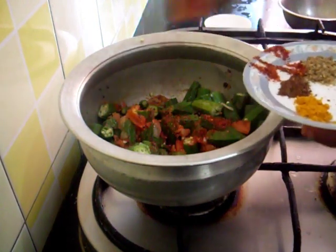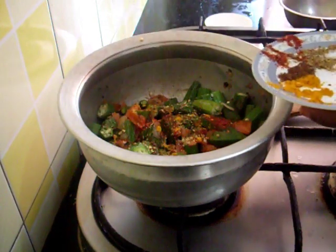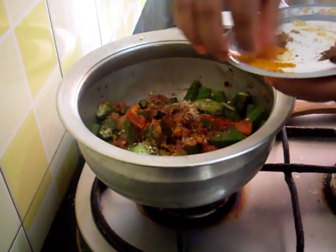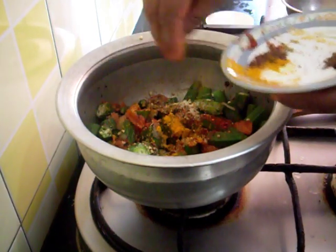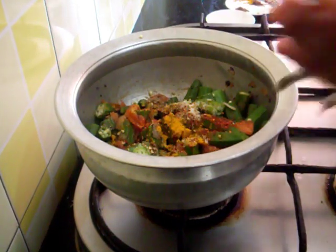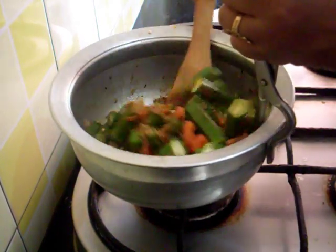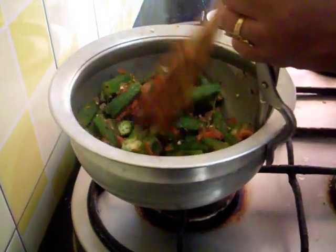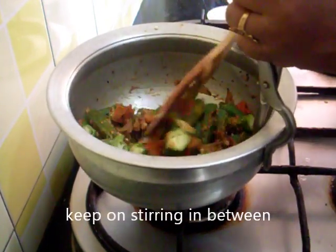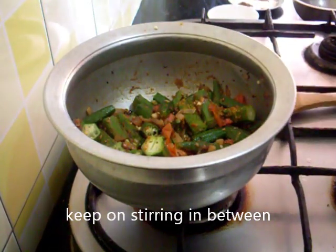Add the chilli powder, coriander powder, turmeric, and salt. Now the flame will cook it for a few minutes.